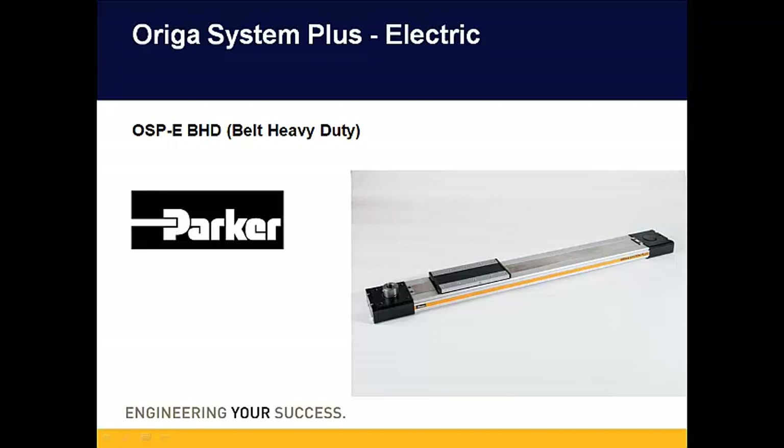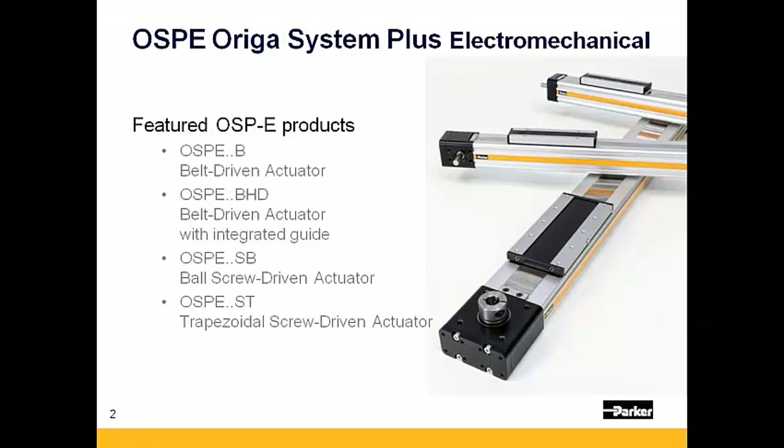Hello, and thank you for viewing this presentation on Parker Hannifin's OSPE Auriga Systems Plus Actuators. This presentation will focus specifically on one of the belt driven electromechanical stages offered by the OSPE line, known as the OSPE BHD.